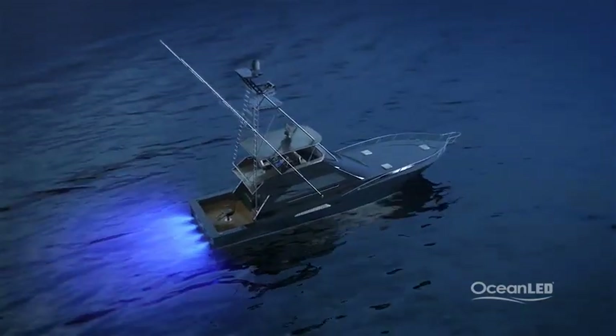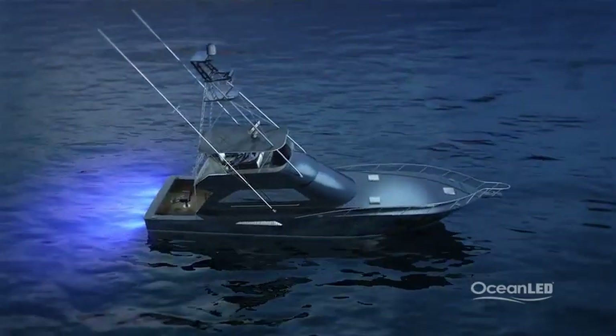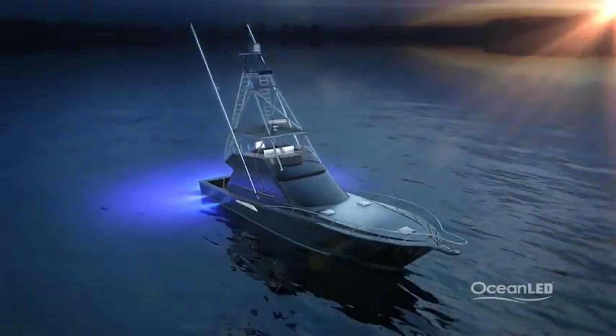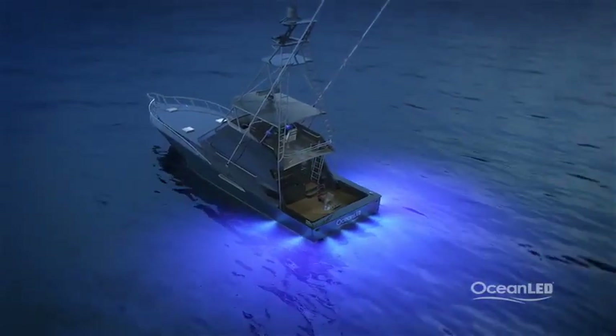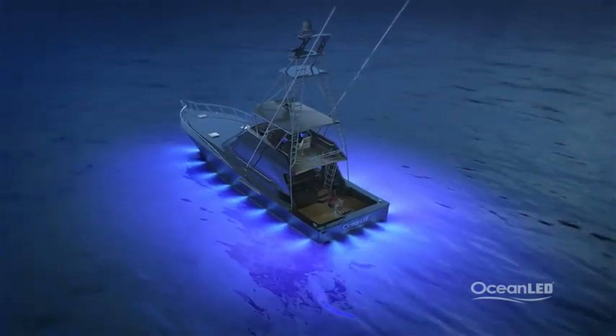Transom lights look great at the dock, and for lighting your wake or rooster tail when underway. For the best all-around coverage, lights on the transom, lights pointing down, and lights around the sides really give the best overall effect in every scenario. And whether you just light the aft deck or go all the way around the boat, the resulting effects on nighttime fishing can be awesome.